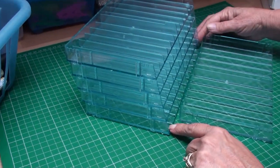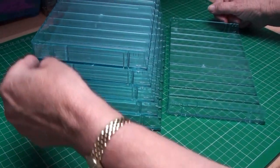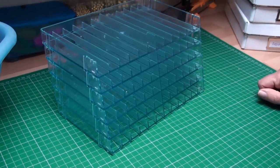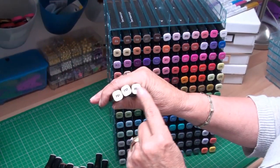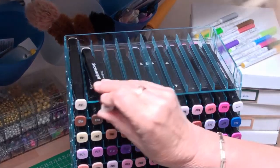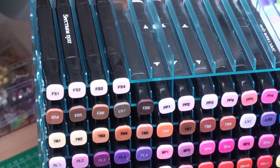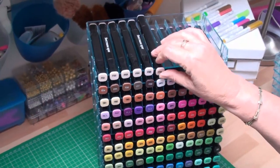For easy access to my Spectrum Noir pens I prefer my system done singly and with the slope that takes it slightly backwards, so I'm going to place my trays into the second notch. Once your system is built and ready to add your pens, all your Spectrum Noir pens are numbered, so you just choose which way suits you and add them as you go — FS1, 2, 3, 4, and FS5 — working along so that the top layer is filled.